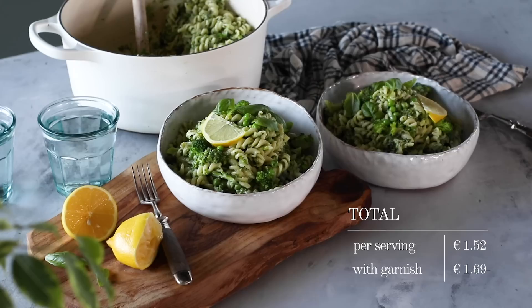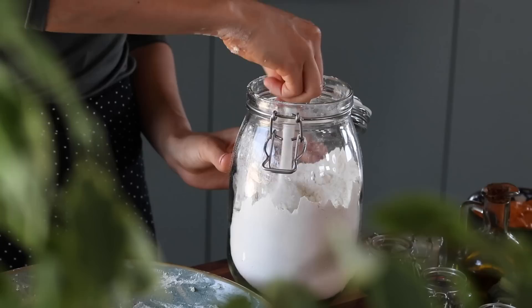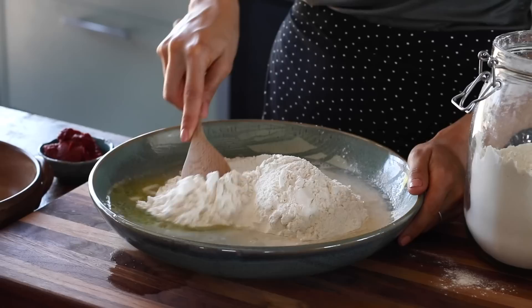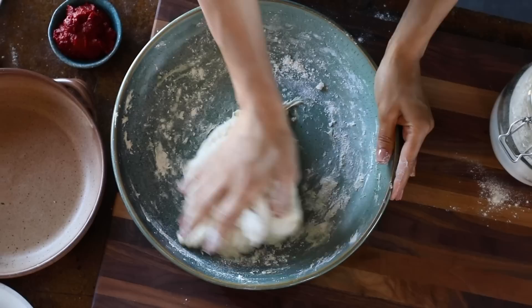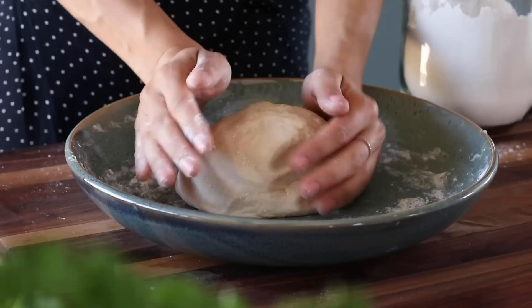For the next recipe we're making a barbecue cauliflower pizza with a homemade pizza dough. To start, add two and a half cups plus two tablespoons of self-rising flour to a large bowl, along with a cup of lukewarm water, two tablespoons of olive oil, and a teaspoon of salt. Mix first with a spoon then get in with your hands — knead until you have a smooth, firm dough. If it's too wet, add a teaspoon of additional flour at a time until you can knead it.